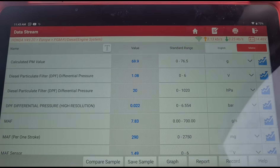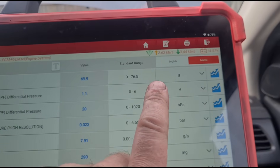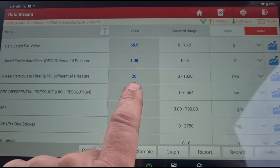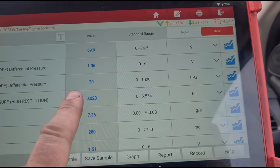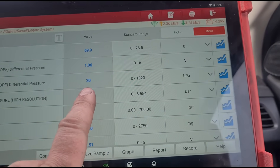It's Jimmy again, and we're looking at some live data on the DPF itself. We have a calculated particle matter value of 69.9 grams, which is extremely high. Pressure is at 20 millibars — quite high. You should only see around one or two millibars, six at maximum on these.